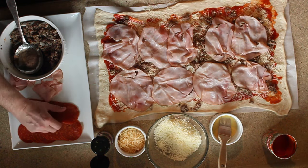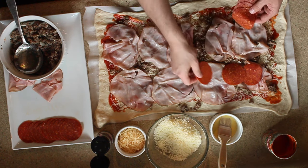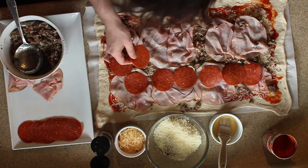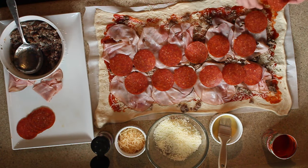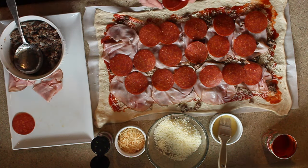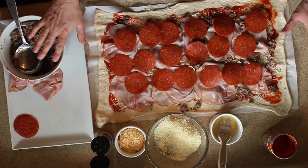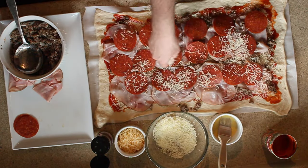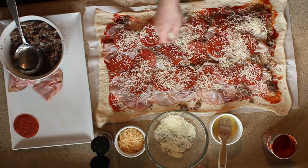Lay those in there just like that. Lastly, I take pepperoni and just layer them in — any way you like is really fine, no rhyme or reason. This is the basis of your stromboli right here. If you want, you can put a little bit more cheese on there just to give it another layer. Make sure you get a good amount of cheese inside — nobody is going to complain.